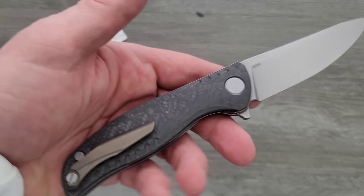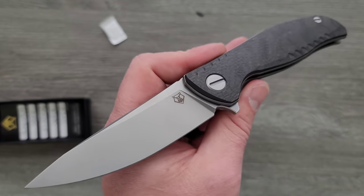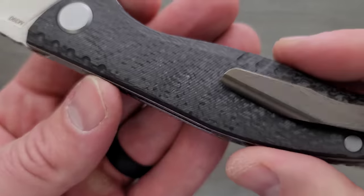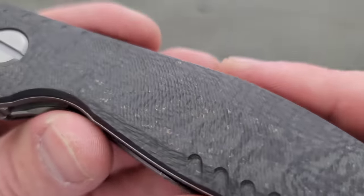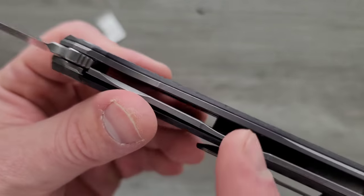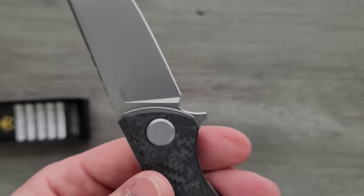I was waiting for a regular one with a regular stonewashed pocket clip and stonewashed backspacer, and I did a daily refresh on Recon 1, and this popped up along with a blue one, and I was like, you know what? I actually really like how the bronze looks, and it looks way better even in person. The bronze flake that's in the carbon plate here is actually really subtle, but I love how it looks. The contrast of the hardware color, the titanium liners, and the bronze pocket clip and backspacer just looks wonderful.